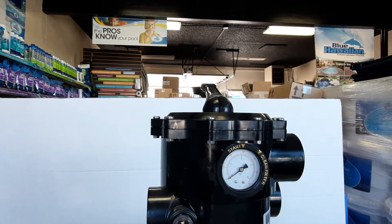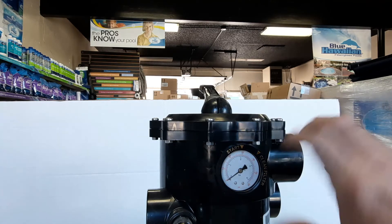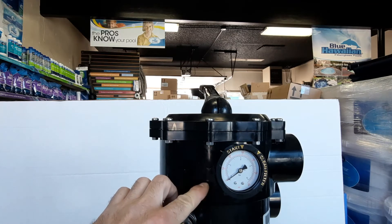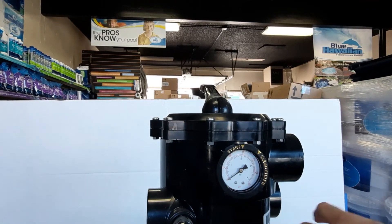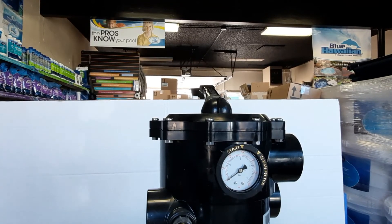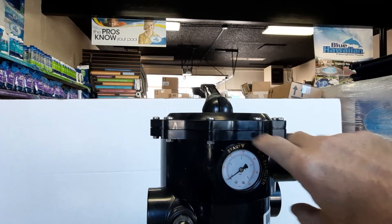If you turn it back on and have a small seep, you usually have enough room to get one more turn out of it. Starting at three threads gives you a safe point with room to go further. Too much Teflon and overtightening — I've broken these myself. They're $150 to $225, and there's no real fix. I've tried plumber's putty, glues, and epoxies, but they always leak because threading spreads the cracked area.